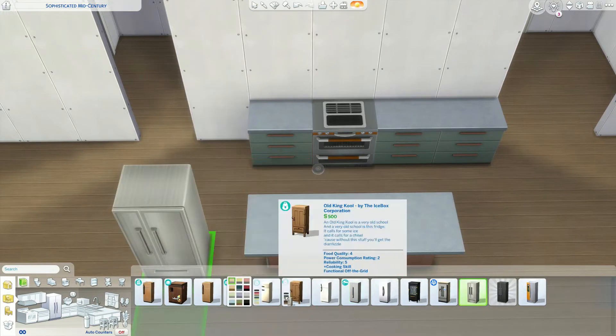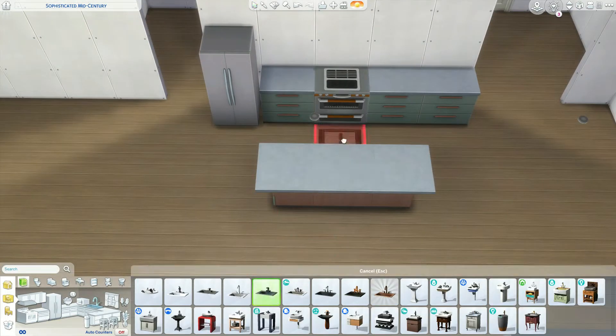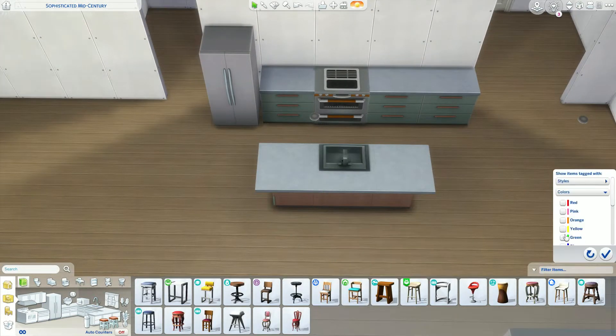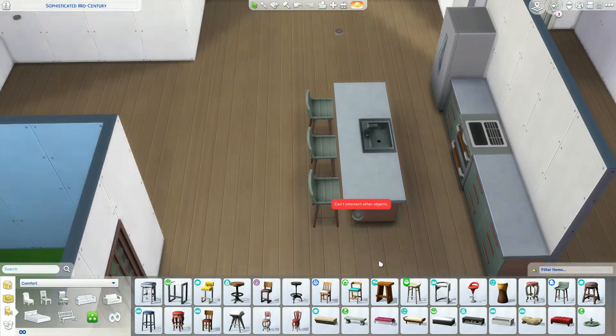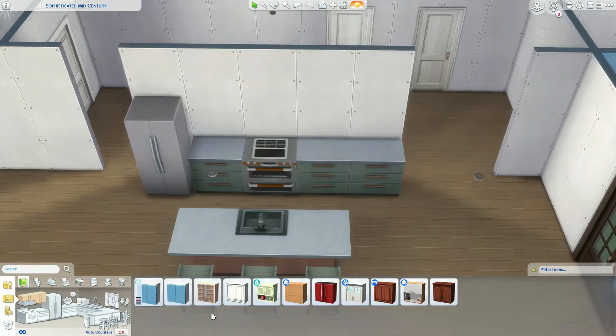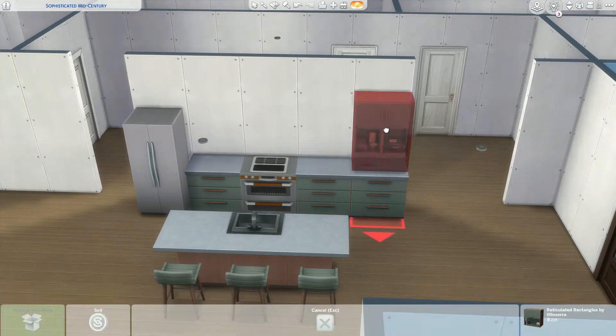Dream Home Decorator is an amazing pack. Everything just looks so good together and it's so well made. You can kind of mix and match stuff - it's Dream Home Decorator for a reason. It is very much a home designer's dream.